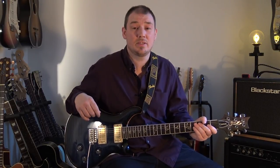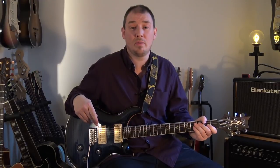Hi, I'm Mark and in this video we're going to look at 10 really easy minor pentatonic licks. The way the video is going to work is I'm going to play the licks over an example solo and then I'll pull them apart and show you them one by one.